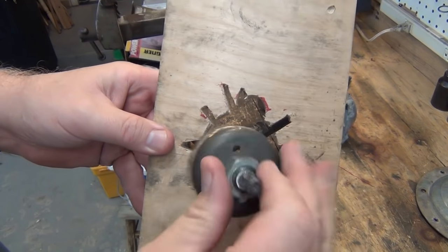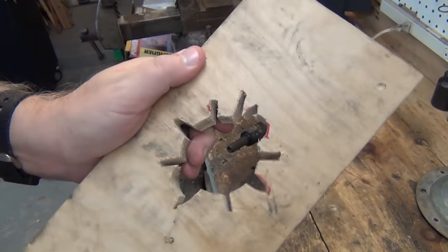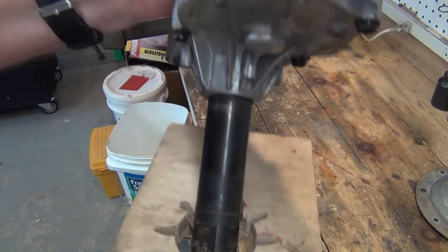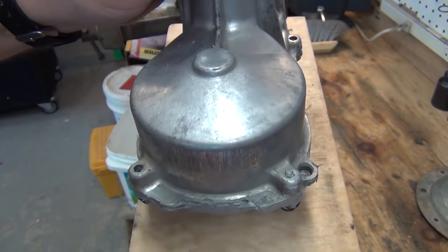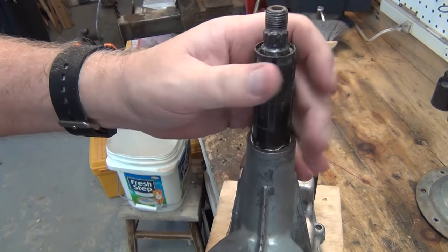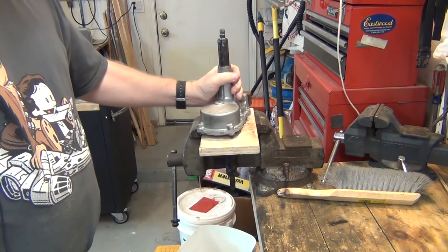A convenient little jig: take your hole saw and drill a hole in a piece of sacrificial lumber that fits inside and clamps inside your vise. Then take the pattern of notches off the bottom of this so that all those ribs line up with notches. Then you can clamp this in your vise and you get a nice stable jig to hold your transmission upside down while you work on the bottom — nice and stable.